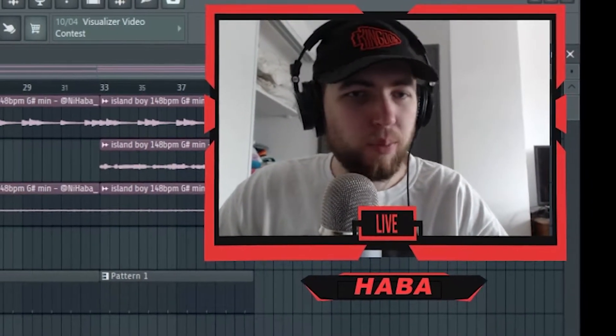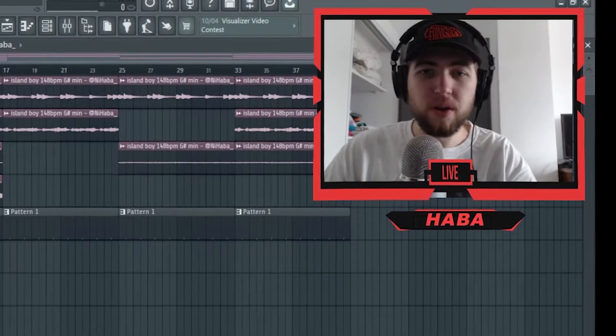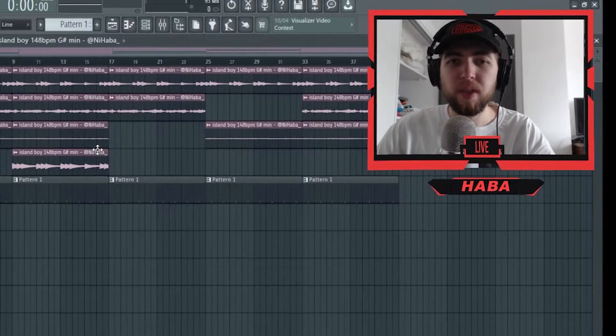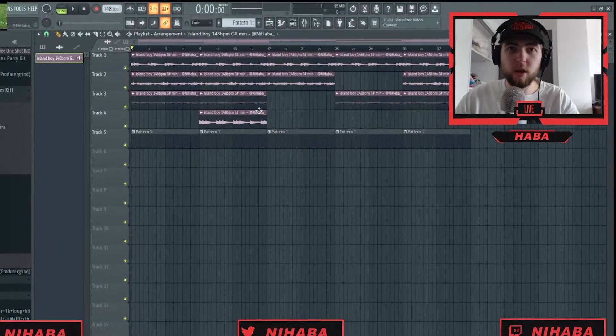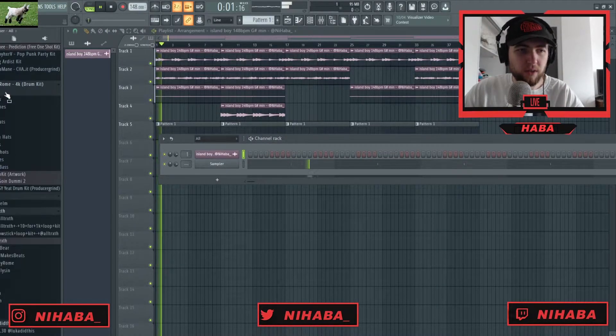Let me know what you think down below. For this video I'm just gonna be adding drums to this loop and making a sick beat out of it. If you think my drums suck and you want to do better, go down below and grab the loop kit and send me whatever you make. So we're just gonna start this off with a clap.